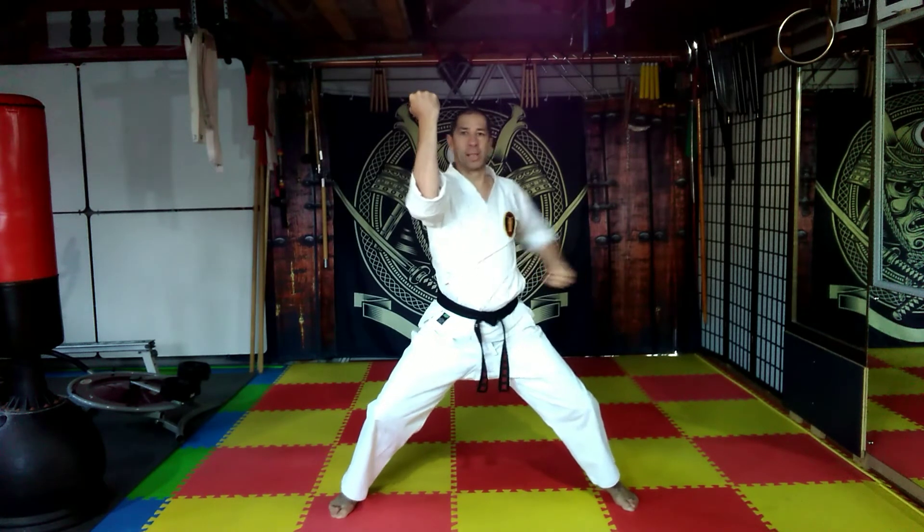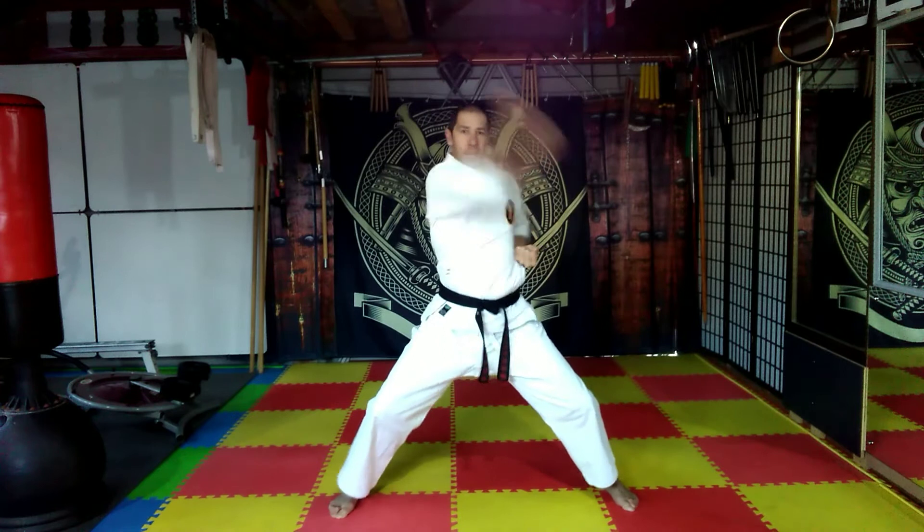Your right hand — cut across the belt, draw, outward block. Cut across the belt, draw, outward block.